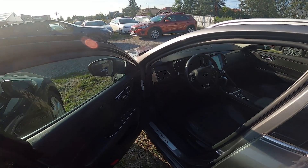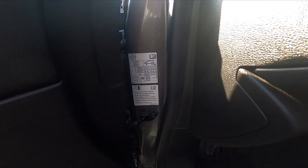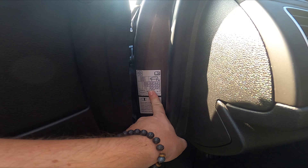To begin, take a look at the front side of the car behind the driver's door. The sticker is located right here.